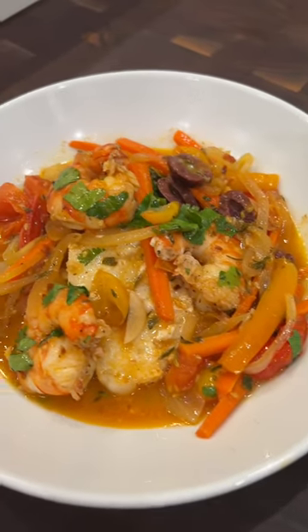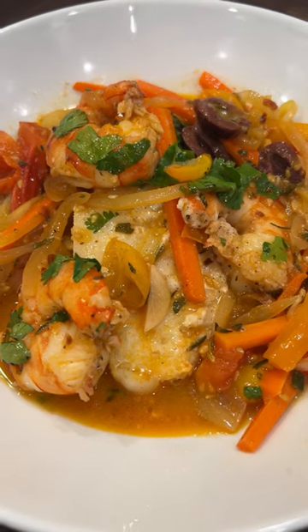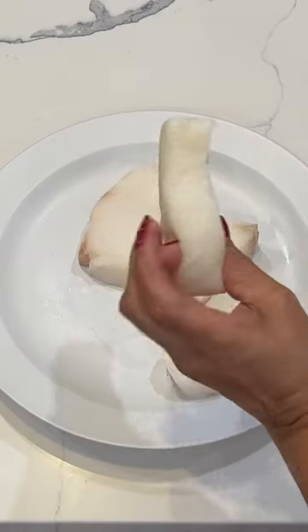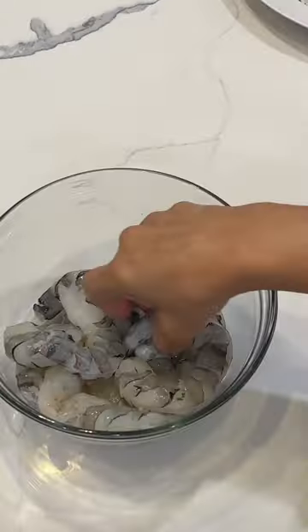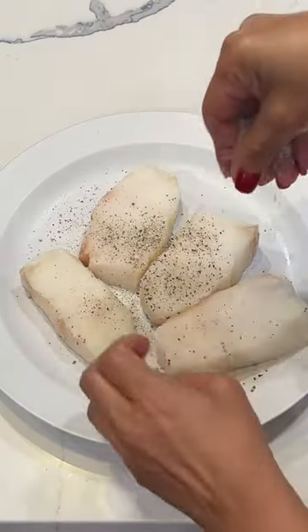Hey beautiful, I'm sharing this amazing, healthy, and super delicious recipe with you all. All the ingredients are in the description box. It's a baked mahi-mahi with jumbo shrimp. It's very simple and quick to make.